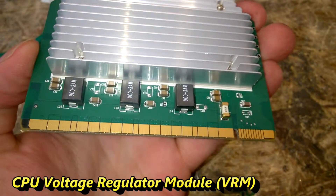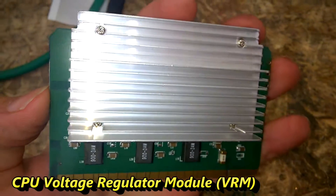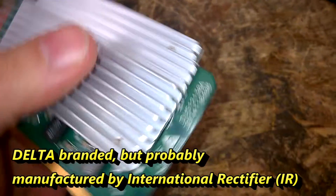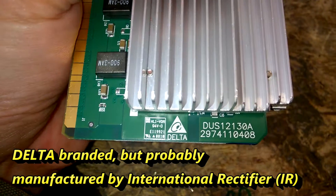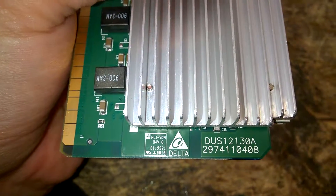So, let's have a short look at this DC-DC converter. It is manufactured by Delta and it was used in a large HP server.